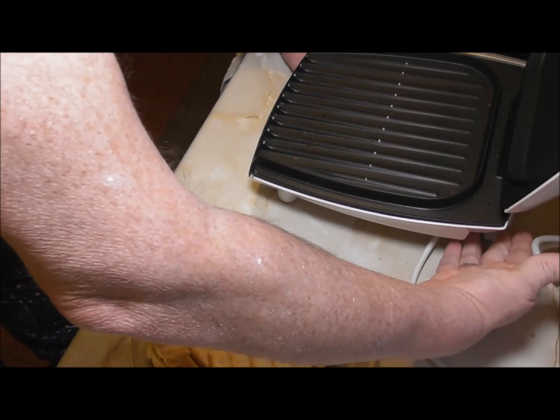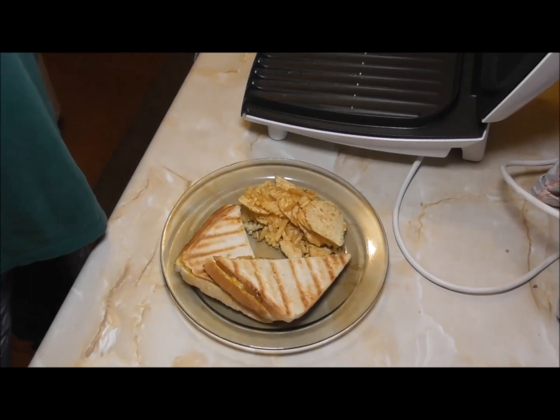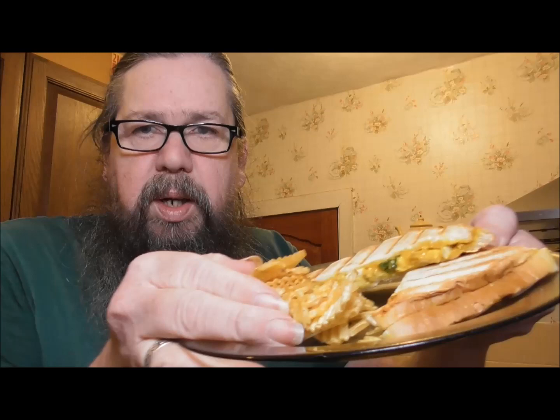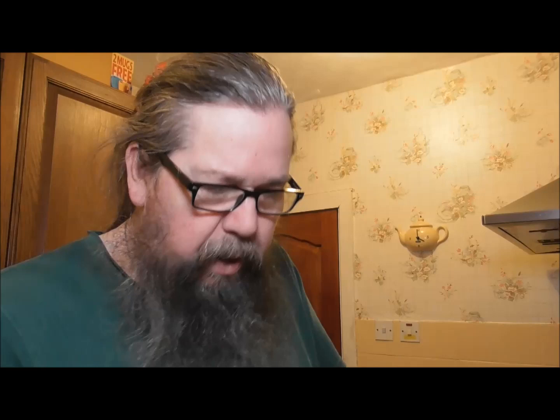I'll plop it down here. That was hot! And that is what it looks like. Bring you back up again. You can see both of the crisps — make sure they don't fall off. There you go. That's what the toastie looks like — that's probably a better thumbnail there. We'll take a wee bite of this coronation chicken, which smells lovely.